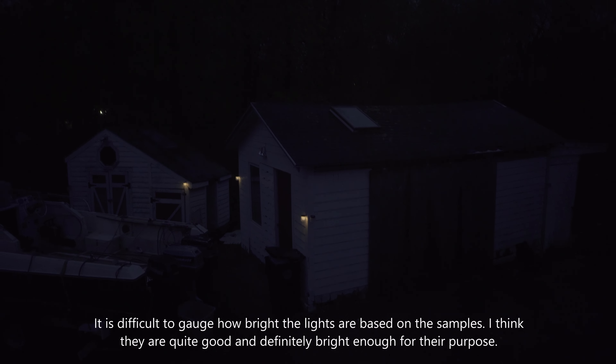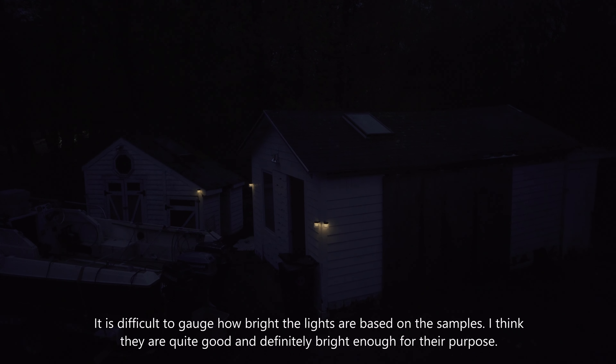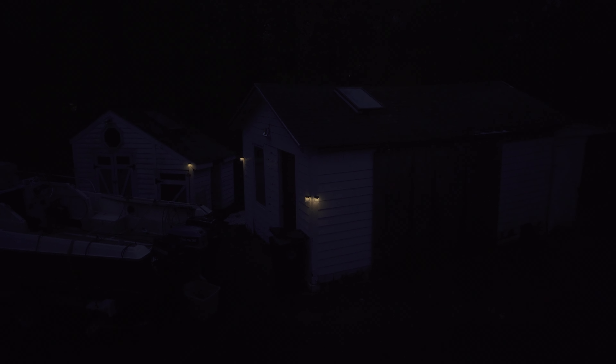We've got 3 up and there are 3 more aligned around this little barn. It is still not particularly dark. Let me make the video a little darker so you can see — there we go, another one is on. You can see they are lit up pretty well even considering how it's not that dark yet. Once it is pitch black, these things are really going to glow. Now it's dark out and you can see all the lights are on. They look nice.